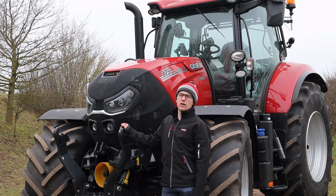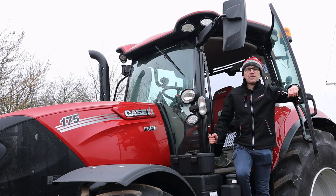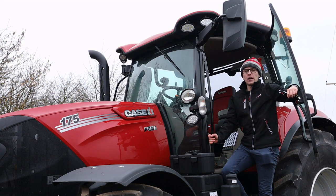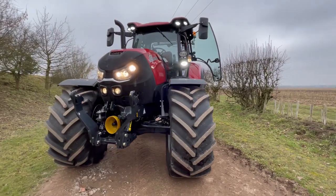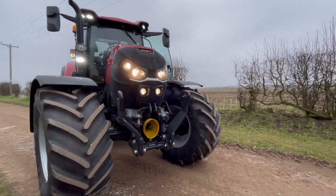An exhaust brake is also available as an option with this tractor. This tractor can be specified from factory with an LED lighting package consisting of 20 LED work lights: 4 on the front of the roof, 6 on the rear of the roof, 2 on the grab rail, and 6 on the front bonnet.